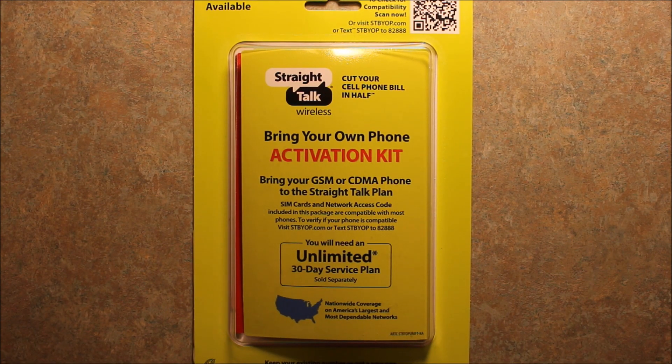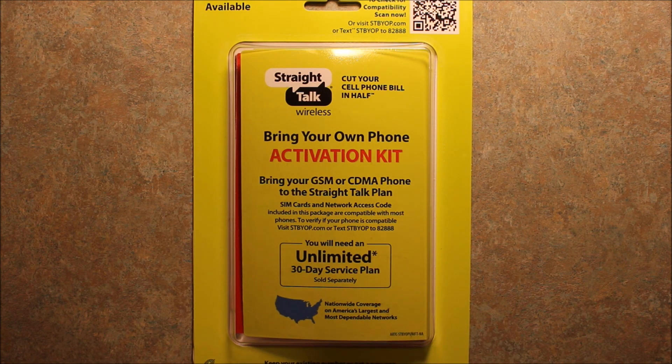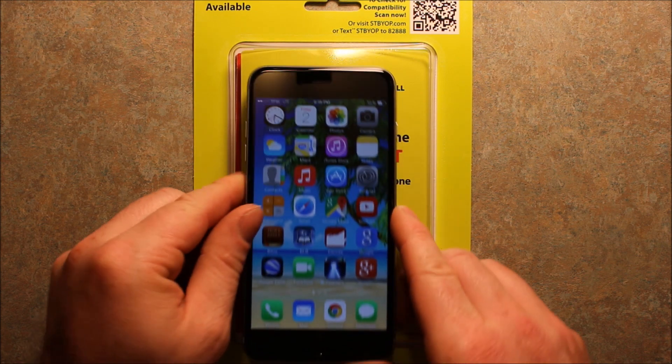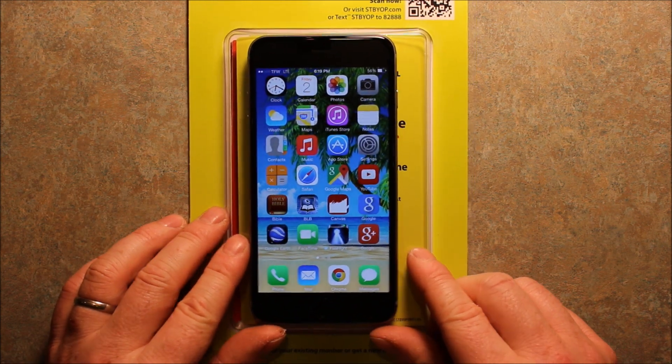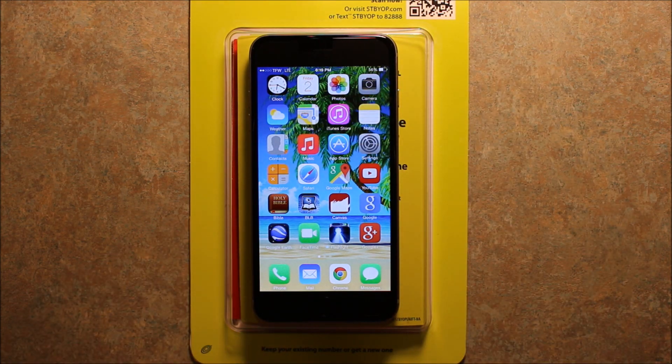I'll include a link in the video description where you can get this Bring Your Own Phone activation kit for a good price. Also, this iPhone 6 Plus I'm using in this demonstration — if you're interested in this phone, it's a really awesome phone. It's a 5½-inch screen, as you probably know if you've been researching these. I'll include links in the video description for anything I'm using in this video so you can check it out there for easy access.